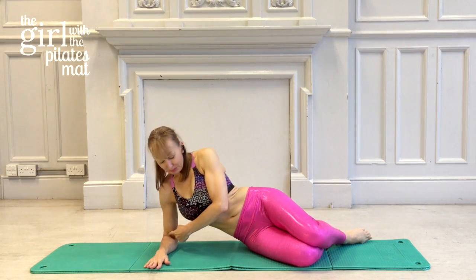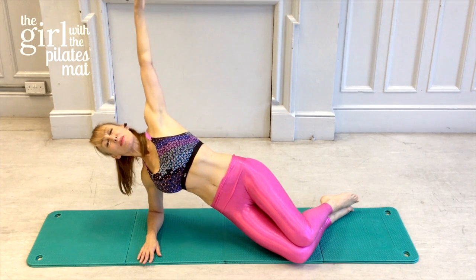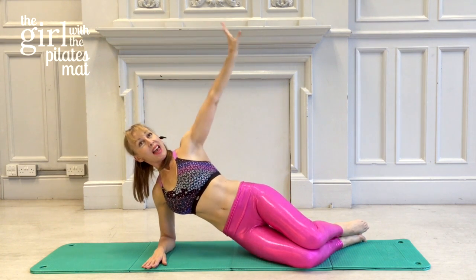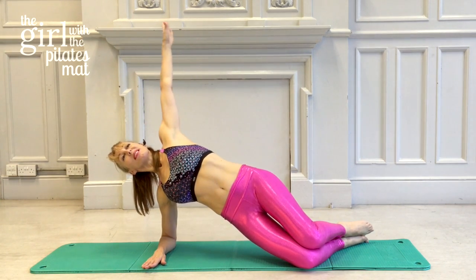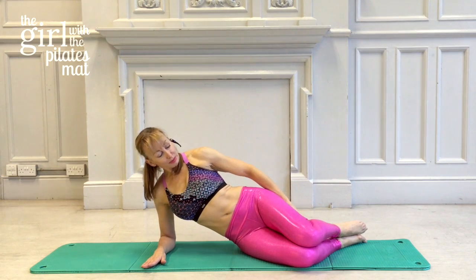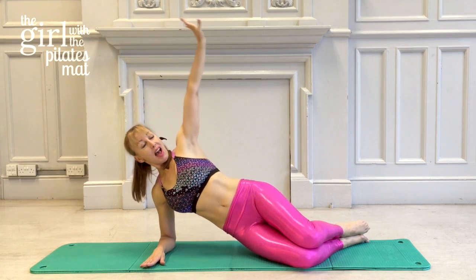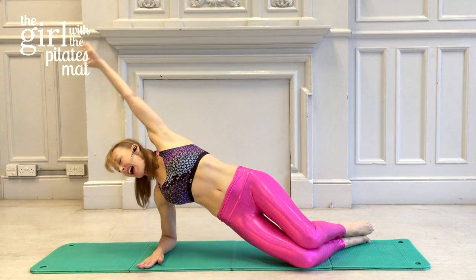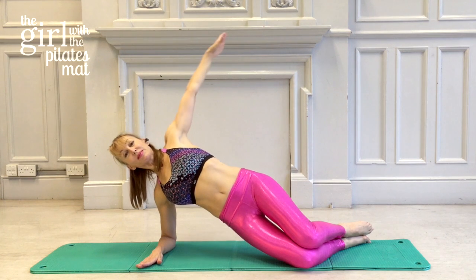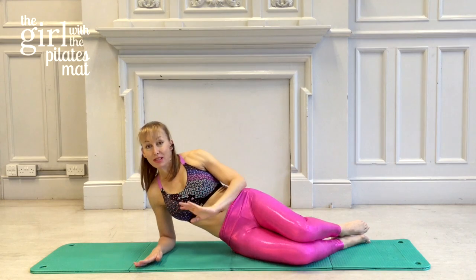Now we're going to bend the legs and come into the side bend — elbow right under your shoulder, legs bent, hand out to the side. Breathe in to lift up, breathe out to take the arm over, creating more of a bend in your side. Inhale to the T position, exhale to lower down. The arm arcs like a rainbow framing your face. We'll do four repetitions on this side as well — deep breath in, exhale over, inhale to the T, exhale to lower. Very good, that's all our side work done.